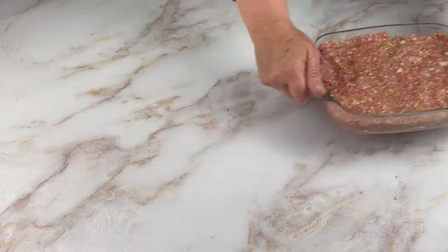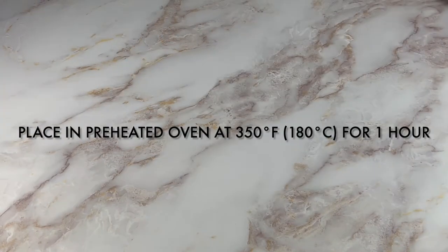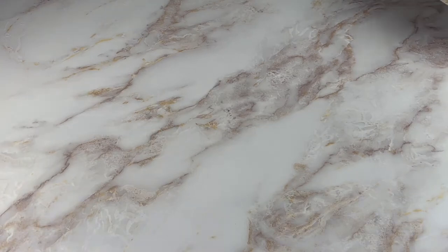Place your meatloaf into a preheated oven at 350 degrees Fahrenheit for one hour.